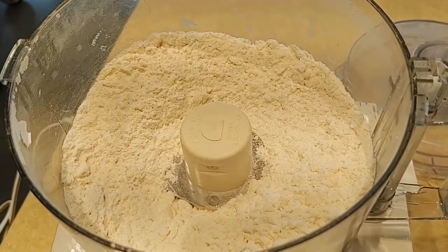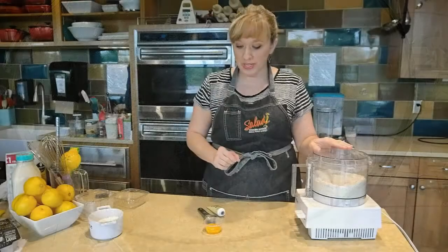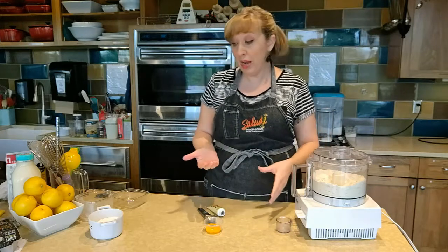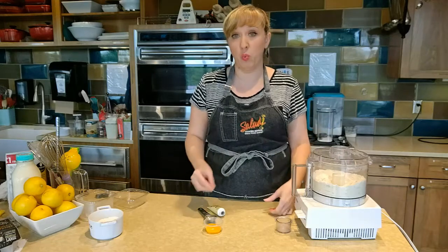Your flour and butter should almost look like breadcrumbs. Another reason we like using the food processor for this is because it cuts up your fat so quickly that it doesn't warm it up. And again, we don't want it to mash into our flour if it's warm.